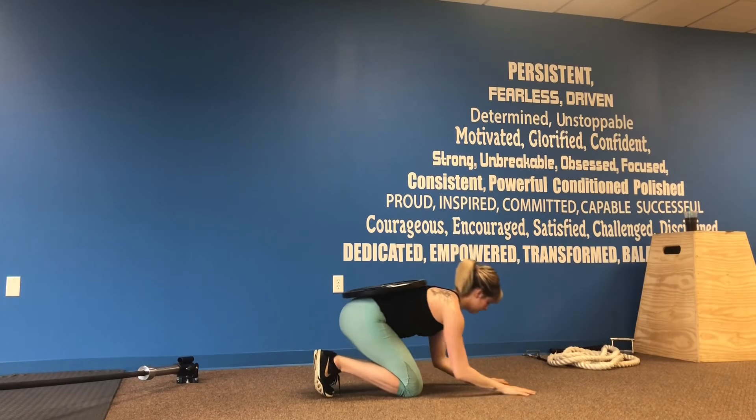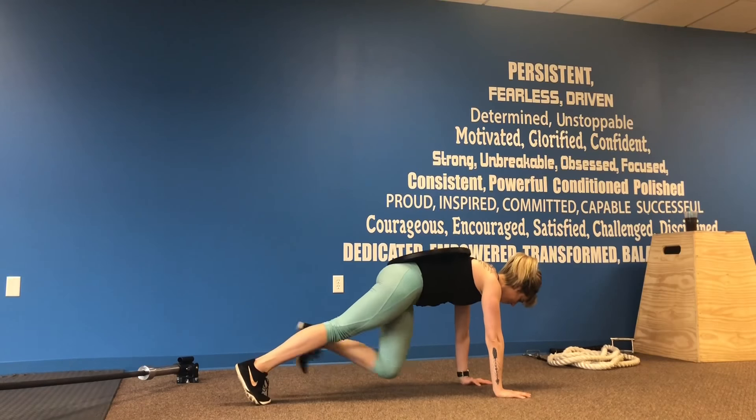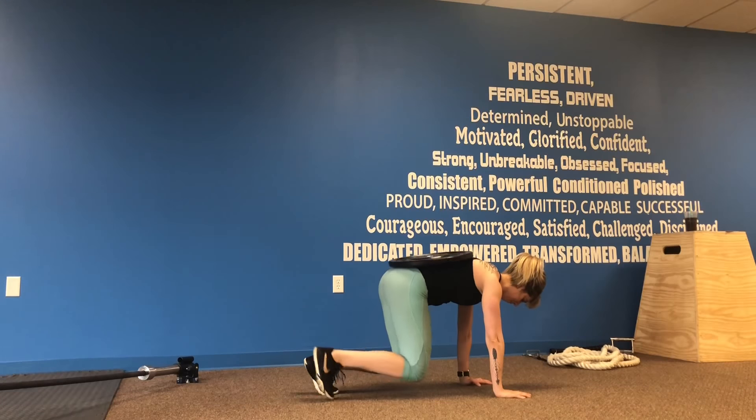Next we have our plate beast to plank walk. Keeping those knees coming under the hips and then back out to plank. Make sure those hands are right under those shoulders.